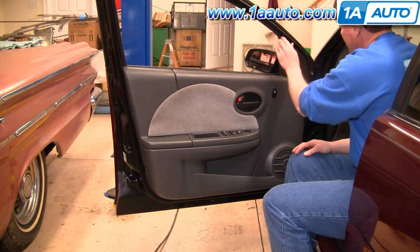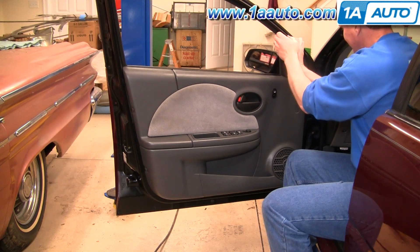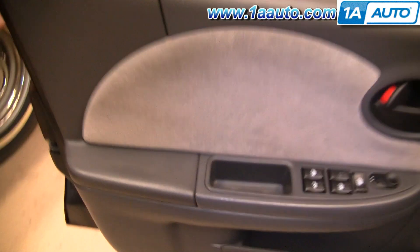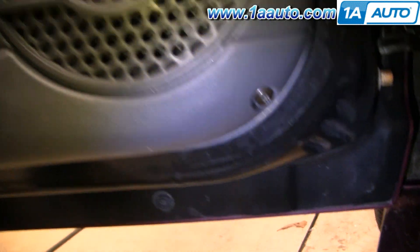On the front door panel, first there's a panel up here you can remove with your hands or a screwdriver. Then there are three screws to remove — two right there in your door pull, and then one right down here on the corner.